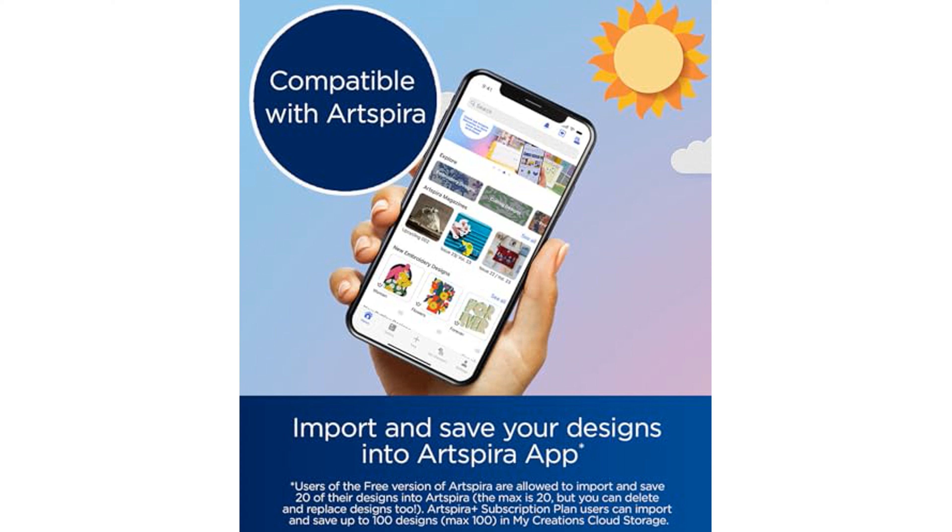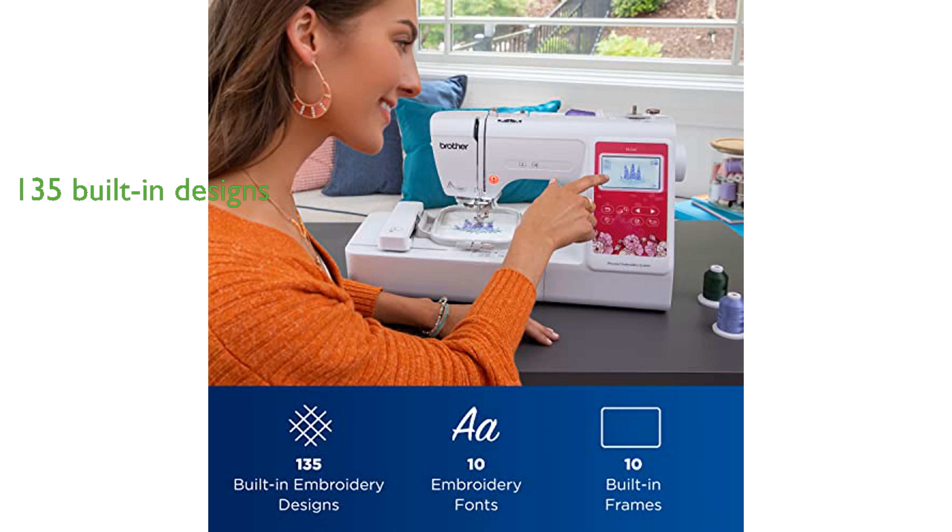but also provides access to built-in tutorial videos. The machine comes with 135 built-in embroidery patterns, including kids' designs, holiday, floral, and many more, along with 10 built-in fonts — 7 English and 3 Japanese — for personalizing creations.